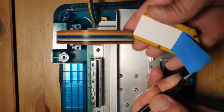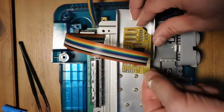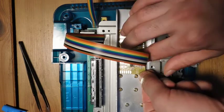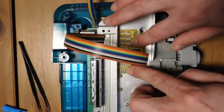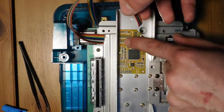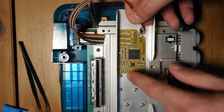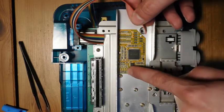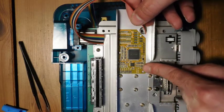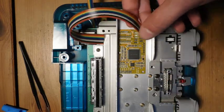Now we're going to go ahead and attach the N64 RGB board to the outer part of this heat sink. Just like before with the flex cable, we pull off the protective covering and this board basically sits right about there. From here I'm going to strip all these wires, attach them down here, and when that's finished the final step will be to add in the RGB and C-sync connections, and we also have a de-blur option we can add. We'll get to all of that in a moment.